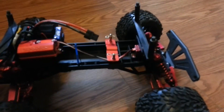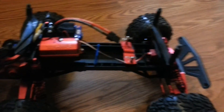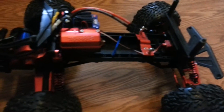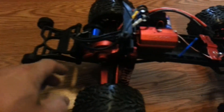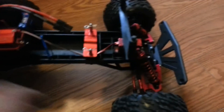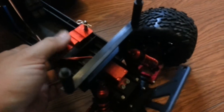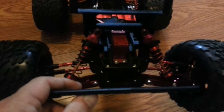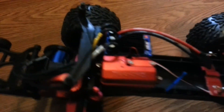It's got an updated servo — it's actually a 2075 — but I tried to paint it and it didn't turn out very well. I put a wheelie bar, RPM front shock tower, not that you can really tell, but RPM bumper of course, and RC stainless screws.